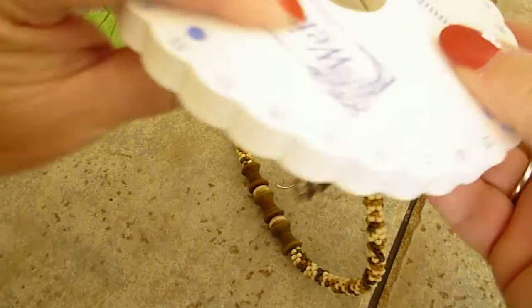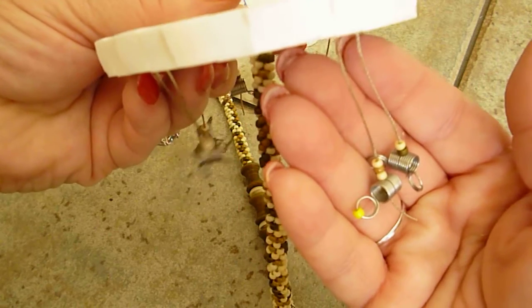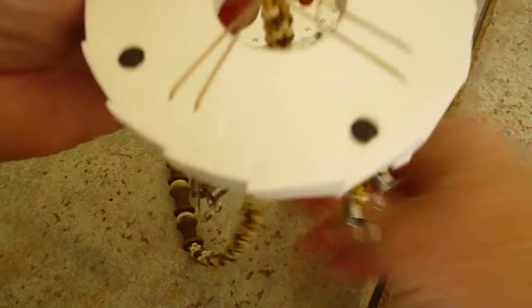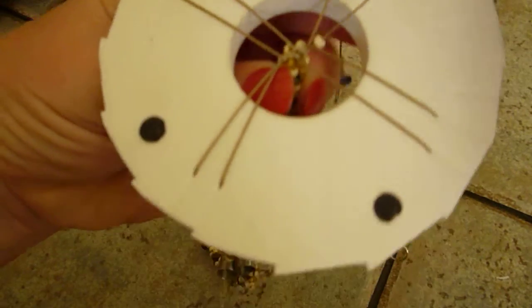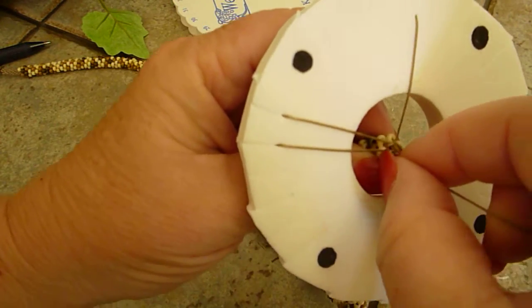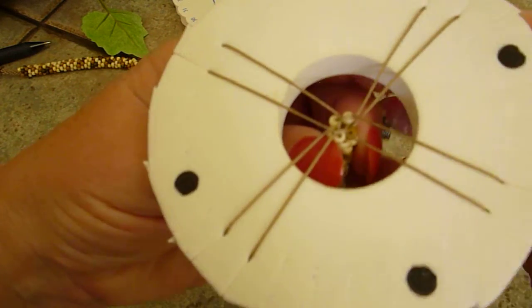Once you have it transferred, now you have longer pieces to be able to finish up and not have to worry about having such a small little piece to work with. The disc itself is a little sloppy because you've cut it, but it still works — it doesn't have to be super neat.